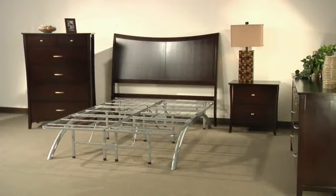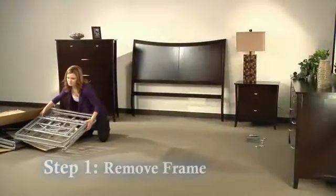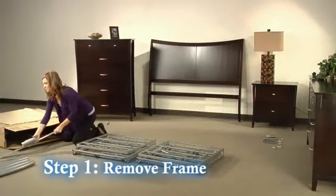Setting up your new arch base is a simple six-step process and only requires the use of a Phillips head screwdriver. Step 1: Remove product from packaging and set the box aside.